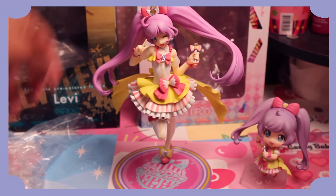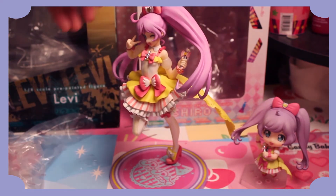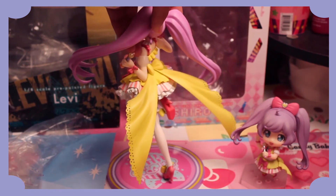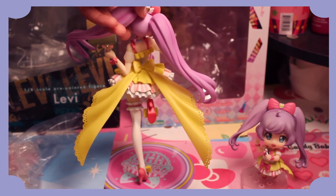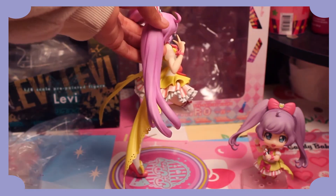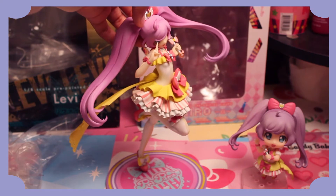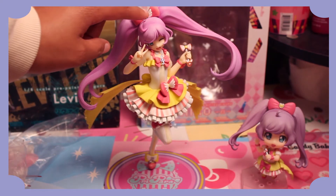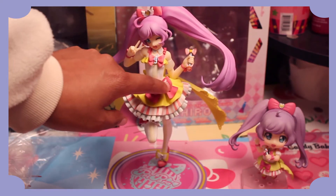So pretty! I want to say this version is from the second season because it has the little wings on it. I think that was from the second season, if I'm not mistaken — the little angel wings.